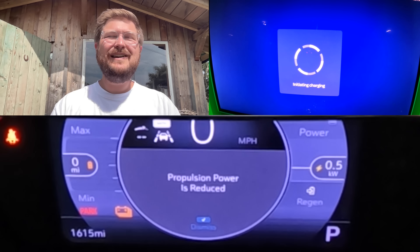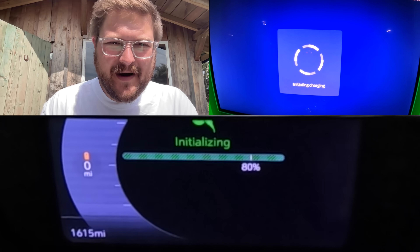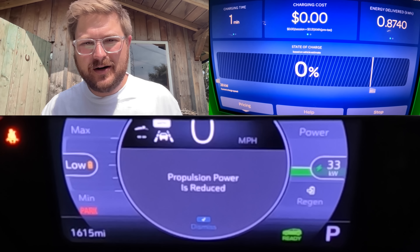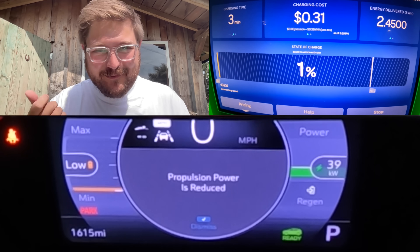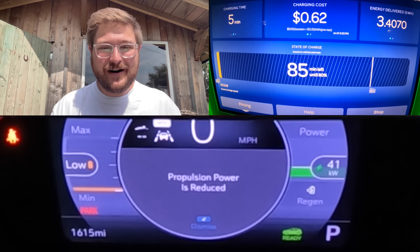Do fast charging EVs even matter? I'm going to let the Bolt EUV's charging curve play along in the background — you can certainly stop and look at it anytime you want. I recorded a zero to 100% DC fast charging session on this car. It's funny how the first plug-in didn't work.